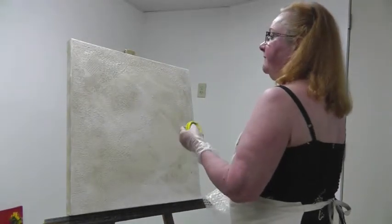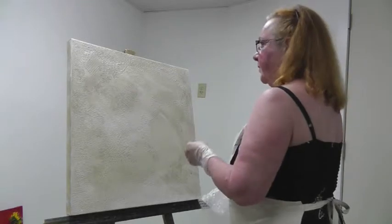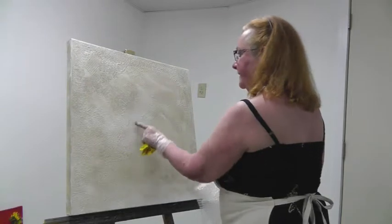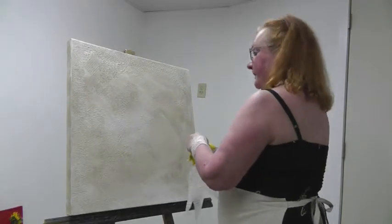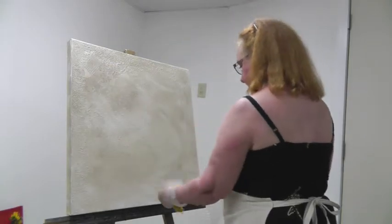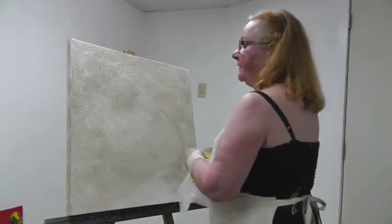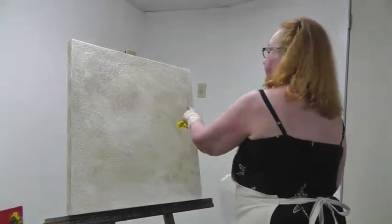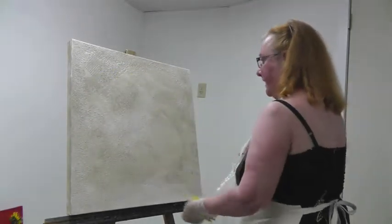What I did before the gesso was quite dry was I pushed bubble wrap into this area, and I used rug hooking canvas in three other areas. Then I just took my putty knife and tapped around the edges so that it would hold a nice hard edge.